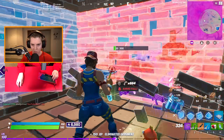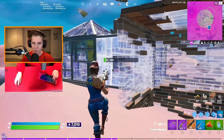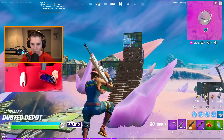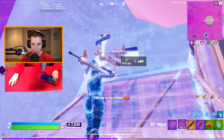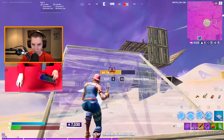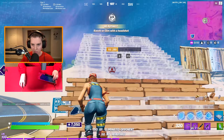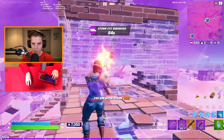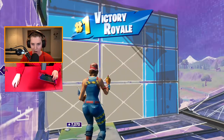There we go! No, that was my kill! Yes — let's go! The Clix setup is just too good!